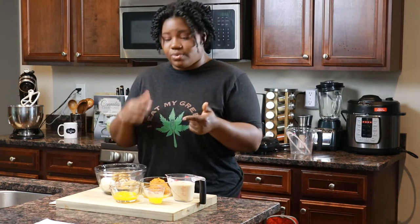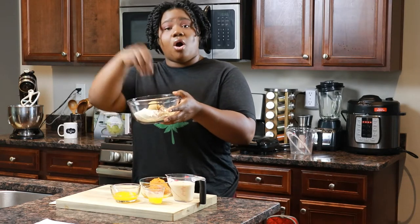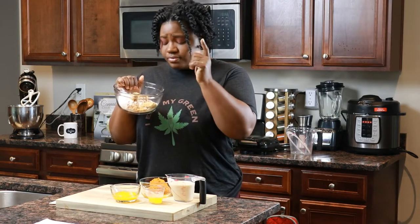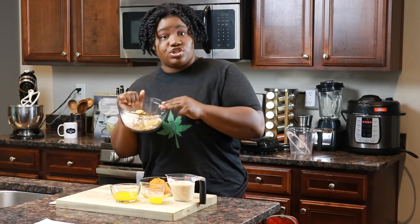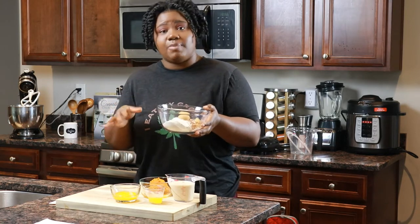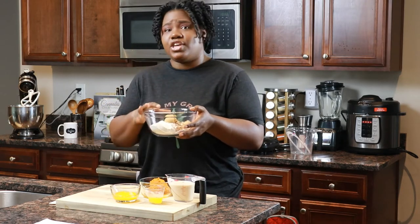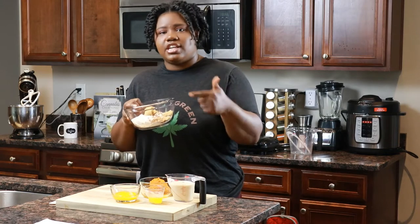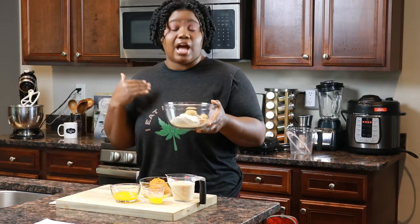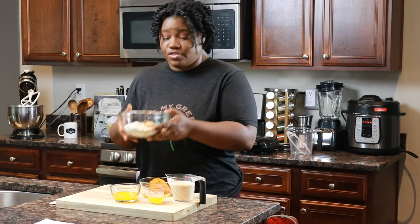The ingredients we need for the recipe are our dry ingredients. I've put them all in one bowl because there's a bunch of little stuff. In here I've got flour, baking powder, brown sugar, and pumpkin pie spice. If you don't have pumpkin pie spice on hand, you can make your own with ginger, cinnamon, nutmeg, and clove. But if you want things to be quick and easy, go ahead and get some pumpkin pie spice. That's all for the dry ingredients.